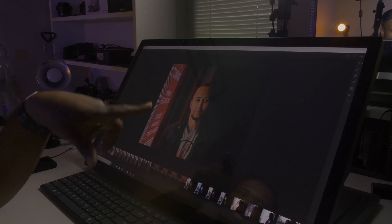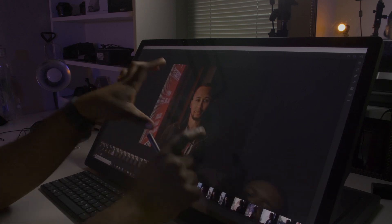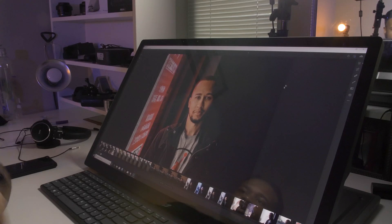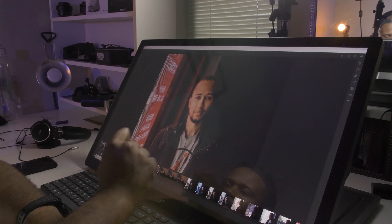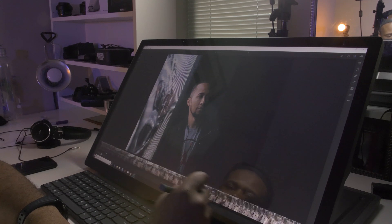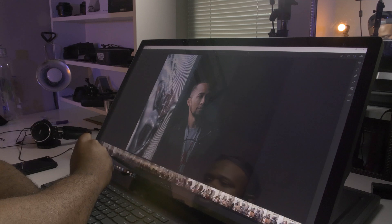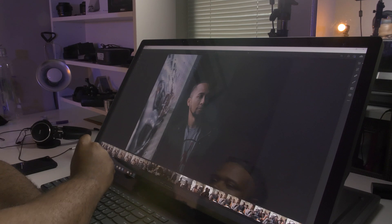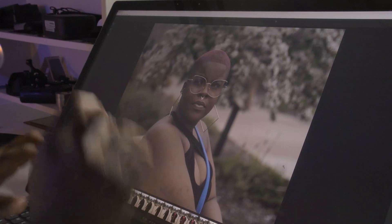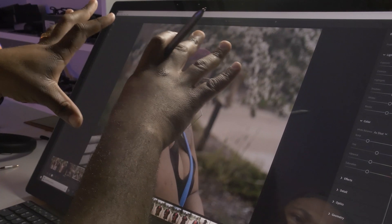I've already got one photo pulled up. Let's see how having the stylus and this big display is gonna work out. I've already done this photo before, so let's find something we want to work on. Okay, here we have a photo — let's go ahead, we definitely want to add some more color to this.